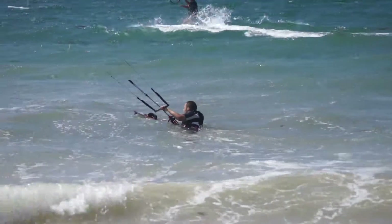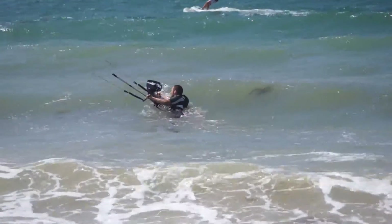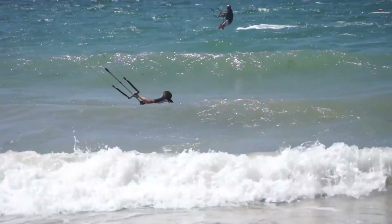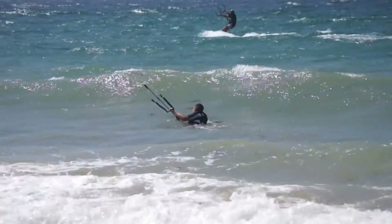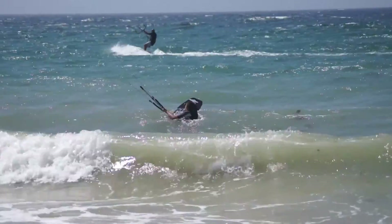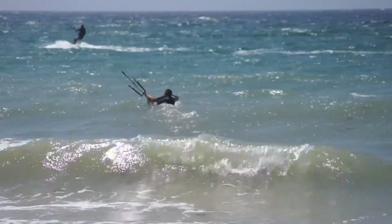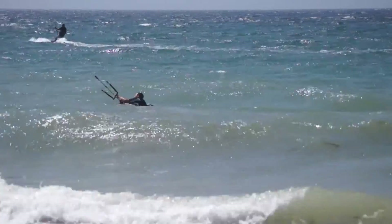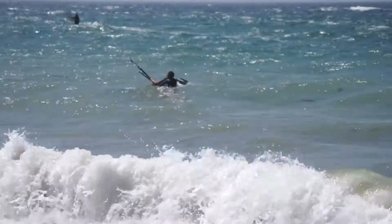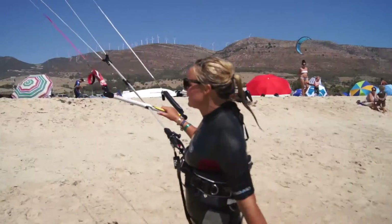We also use body dragging in other situations. To get away from the shore and breaking waves when trying to launch, you can body drag out back beyond those breaking waves with your board out in front of you to help steer. Simply put your kite at 2 o'clock and pull in on the bar. You can perform a few small power dives to create more power if required. Naturally, kite control using one hand is required for this technique.